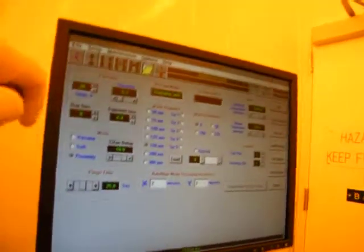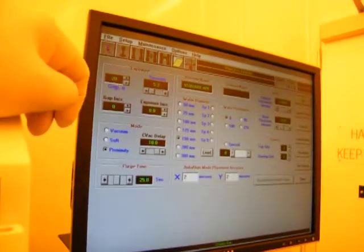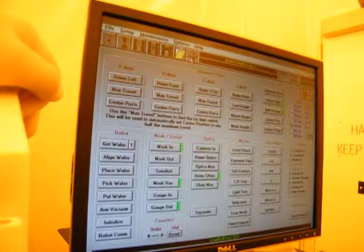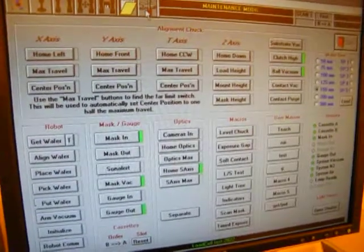So you can have for different wafers, different masks, different settings — different recipes, so to speak. Those are all the different recipes. And then we also have a maintenance screen where we can do any diagnostic or manual manipulation of all the axes on the system.